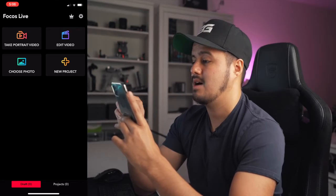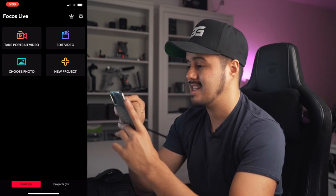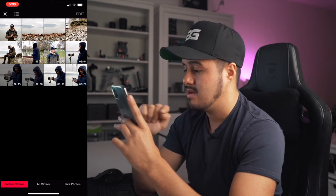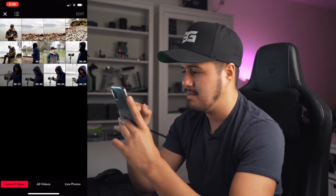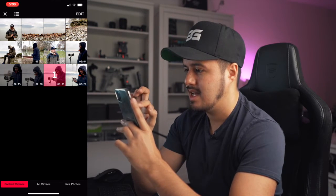We're actually going to look at how you can edit your videos using the Focus Live app. I'm going to select 'edit video,' and then select the videos shot with the Focus Live app.